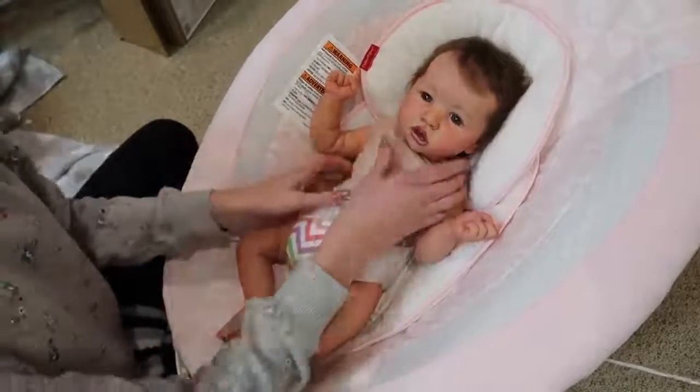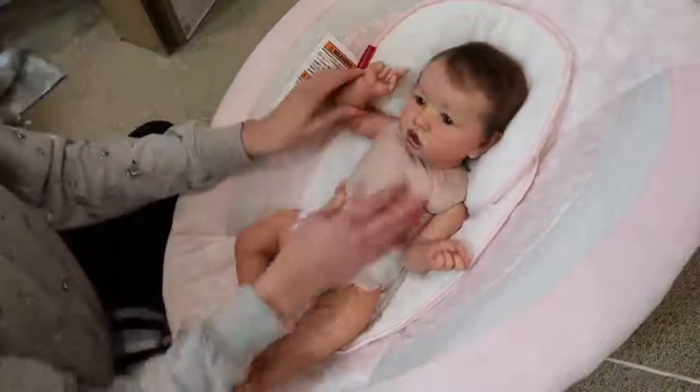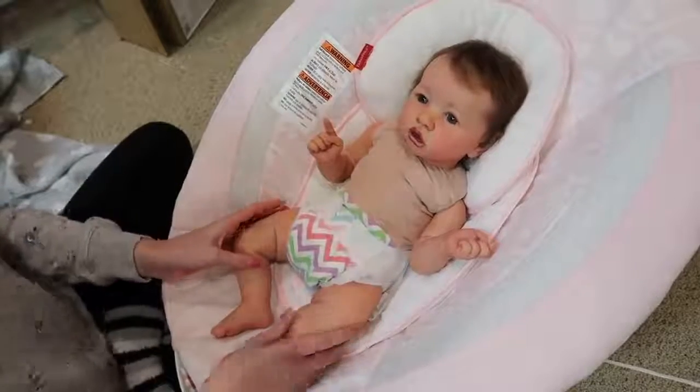I think soon we're going to start putting the babies into their Christmas outfits since it's getting closer. Her hair I'm going to have to fix because it got a little messed up. She looks so cute. She has a little chevron diaper on — I swear she had a different diaper on. I must have changed it and forgot about it. That's funny.